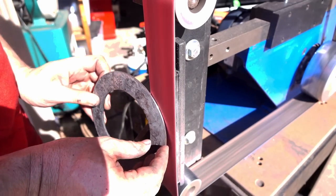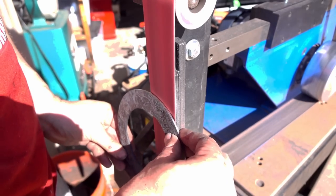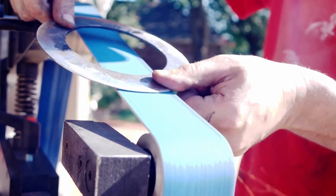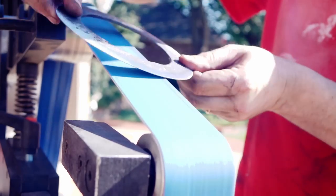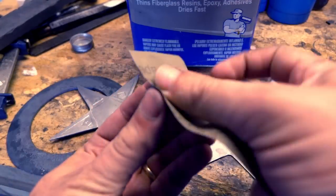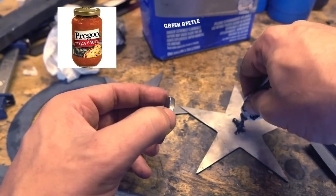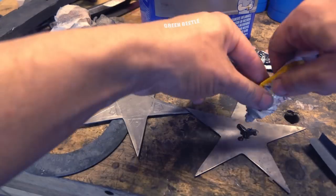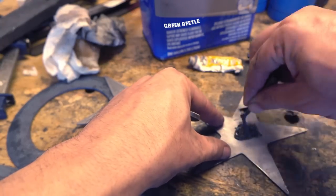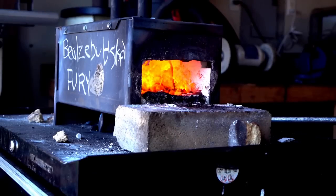I start out flat grinding the edge but move pretty quickly to a convex grind on the slack belt. I feel like I need to apologize for the tone of this video — it's a little bit saucy. I'm gluing a round centerpiece on one of the stars that is roughly the same width as our cutting disc.